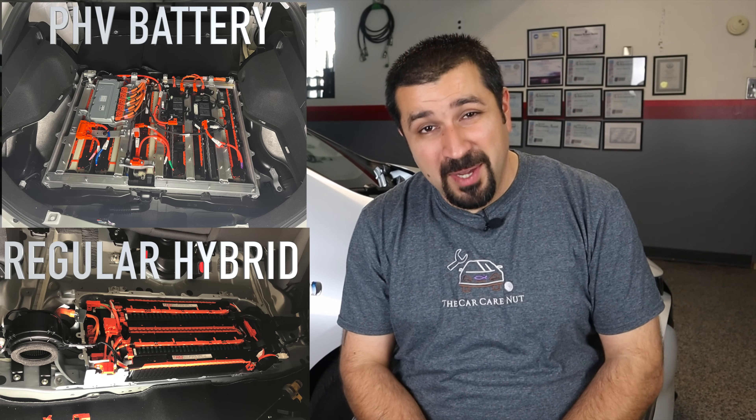A small overview on these batteries before we get started. As we said in part one, it is an enormous battery — it's just huge. When you compare it to a regular hybrid battery it's like three times the size, and this applies to both the RAV4 Prime and the Prius Prime. In this video we're going to be focusing on the Prius Prime; we will talk about the RAV4 Prime toward the end of this series.